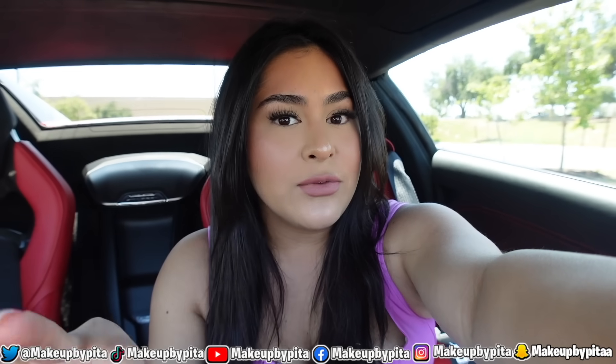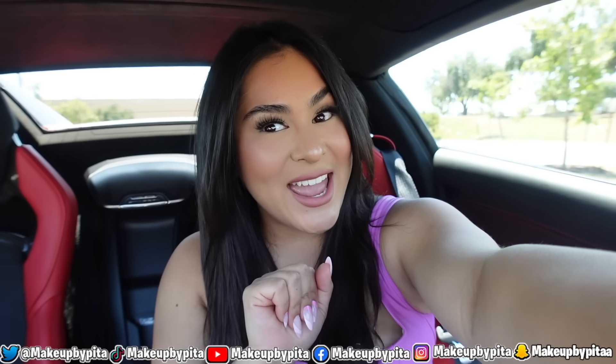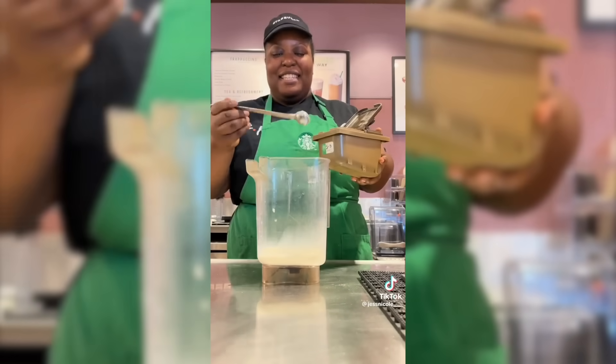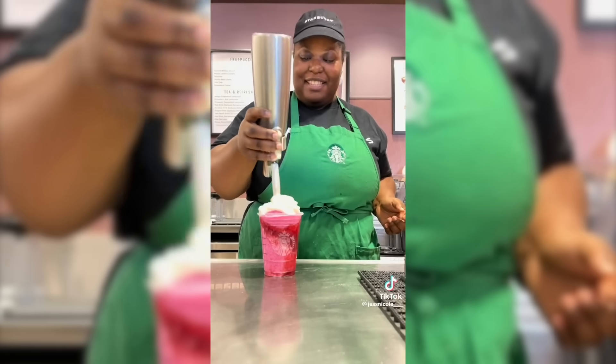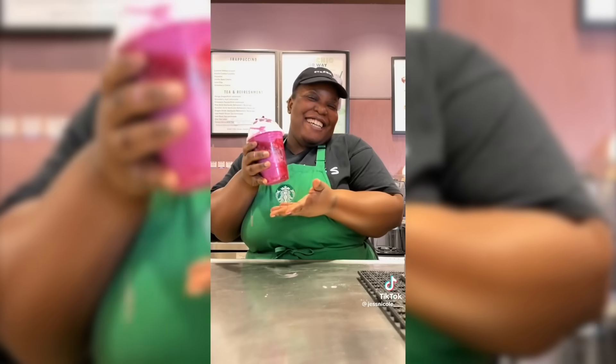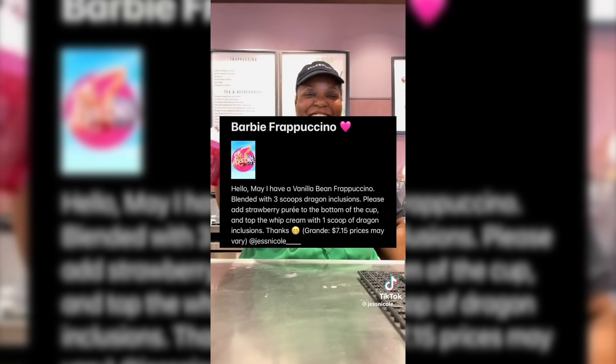For our first food hack, we're heading to Starbucks to get the Barbie Frappuccino. This drink is so bright pink — it literally has Barbie written all over it. I don't think they officially launched a Barbie Frapp here in the US, but I believe they did in Mexico. I found a TikTok video from a barista showing how to order it, and the order looks very easy, so let's go to Starbucks and get our drink.